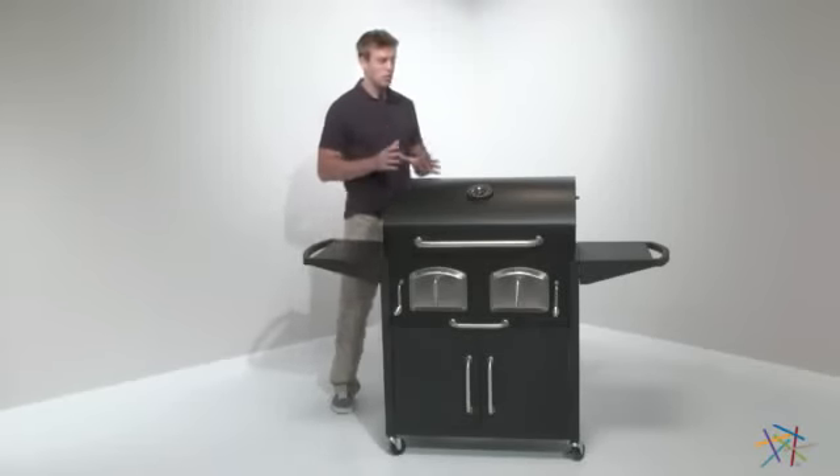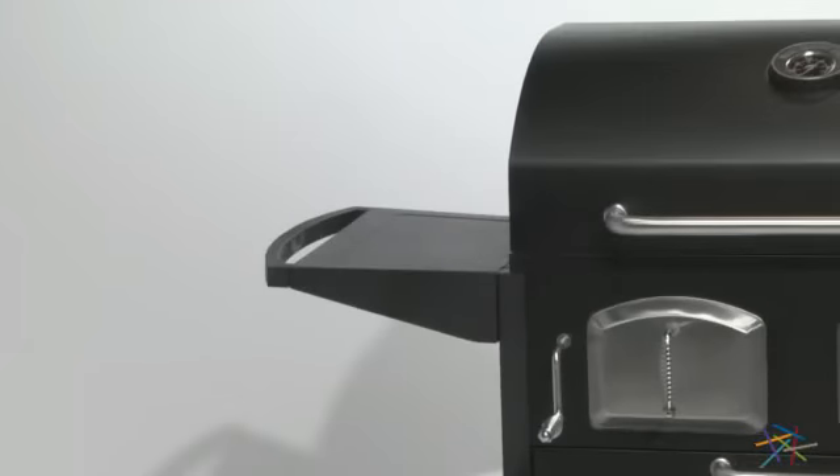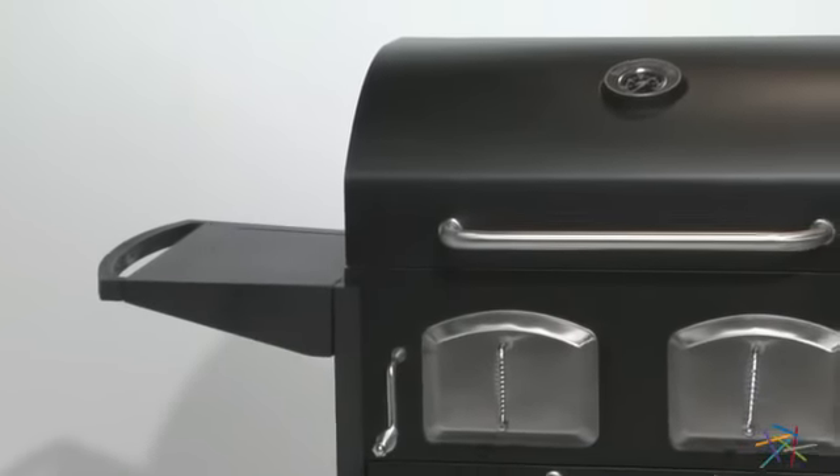Hi, I'm Nick with Hayneedle. Let's take a quick look at the Landmann Bravo Premium Charcoal Grill. First of all, I think it's great to know this grill will feed guests for years due to its heavy duty steel construction.